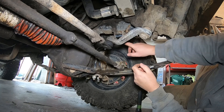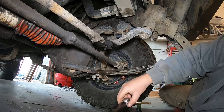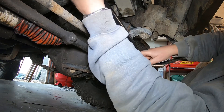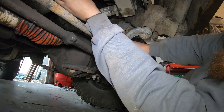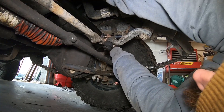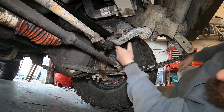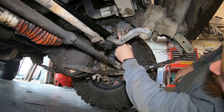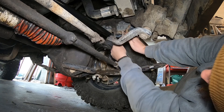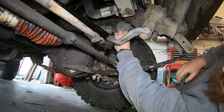Now that I got that repositioned, what I'm pointing at right here is that spacer I was talking about. And what happens is you take the track bar, pick it up — try not to knock your camera over if you're trying to make a video for YouTube — and you're going to mount the heim joint on the outside of the bracket. So now it's mounted on the rear side of the bracket with the spacer in between. Put your nut on this side, and I did it that way so I don't have to drop my gearbox and mount the bolt backwards. Simple as that. It's two nuts and bolts.